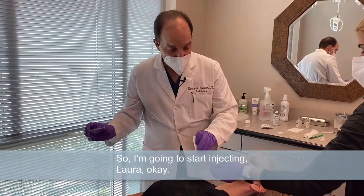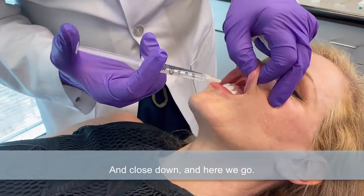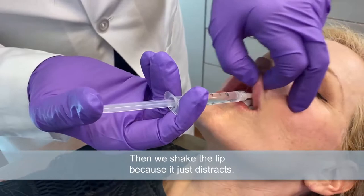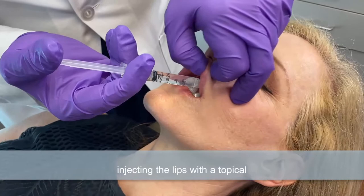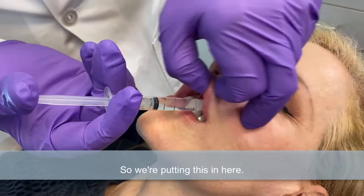So I'm going to start injecting, okay? Just gently open and close down. Here we go. A little bit of a pinch here. We shake the lip because it just distracts and they don't feel much when you do this. You doing okay? This is usually infinitely less discomfort than injecting the lips with a topical or a spray.